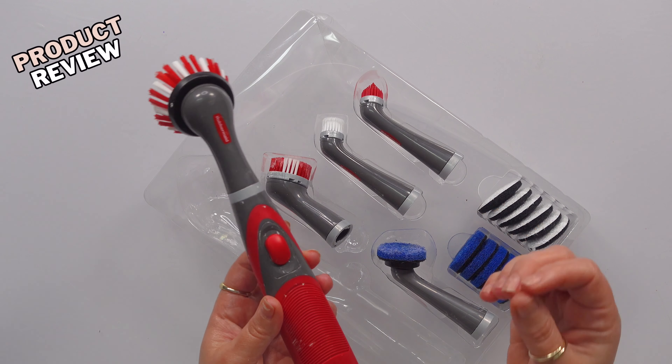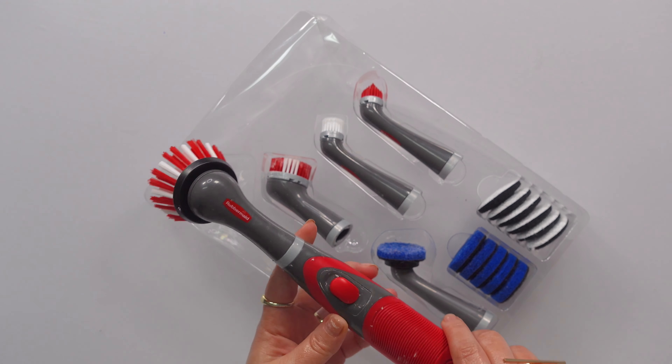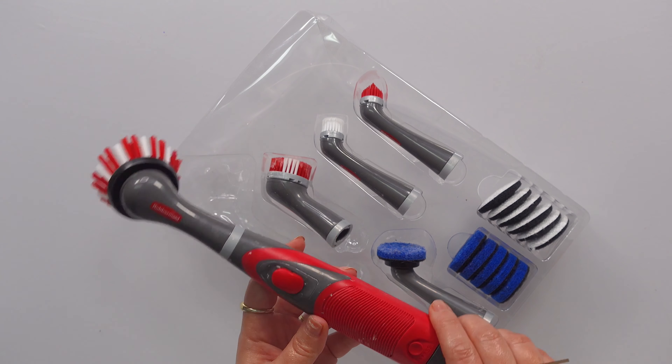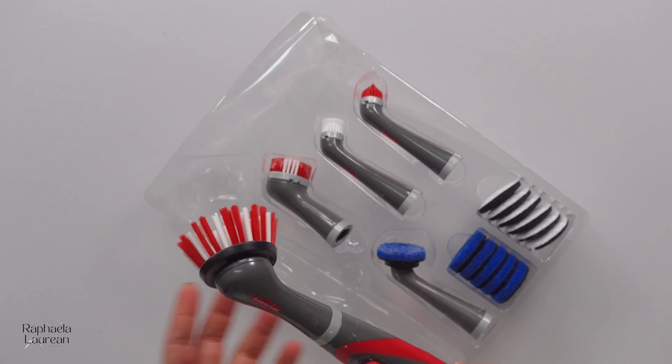You guys ever wonder to yourself, what was I actually thinking? Hey guys, welcome back. In today's review, we're going to be looking at the Rubbermaid Power Scrubber. Now, I will lead by telling you so that the suspense is gone — I'm not a fan. I'm not a fan, and this is going back to Amazon. But before I send it back, I wanted to go over why I think this is a fail.